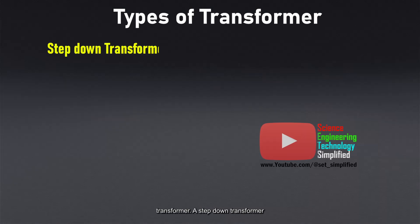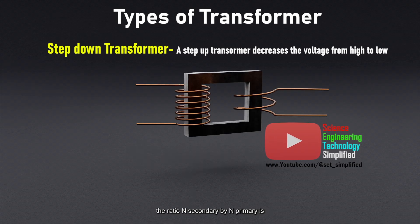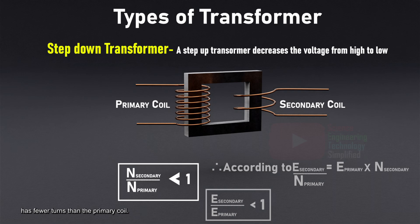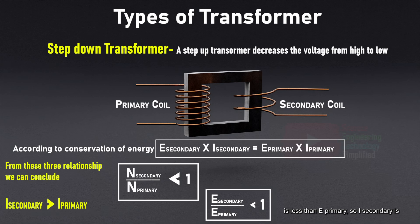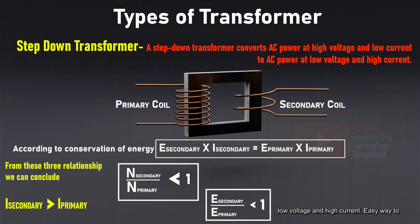Step-down transformer: a step-down transformer decreases voltage from high to low. Here, the ratio N_secondary / N_primary is less than one, meaning the secondary coil has fewer turns than the primary. Again, according to energy conservation, E_secondary × I_secondary = E_primary × I_primary. In a step-down transformer, E_secondary is less than E_primary, so I_secondary is greater than I_primary. Therefore, a step-down transformer converts AC power at high voltage and low current to AC power at low voltage and high current.